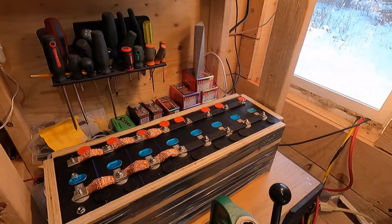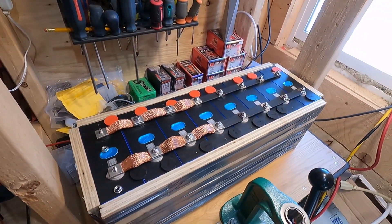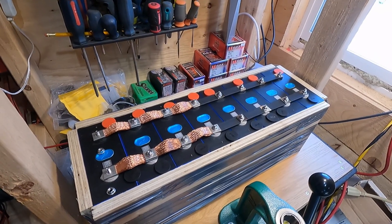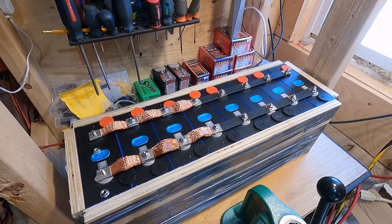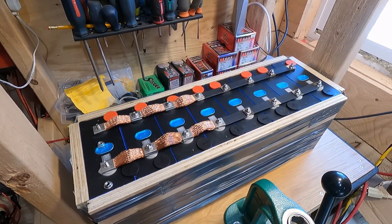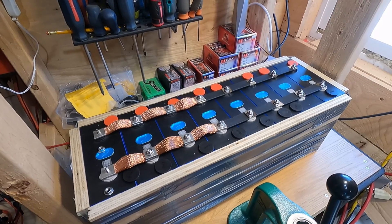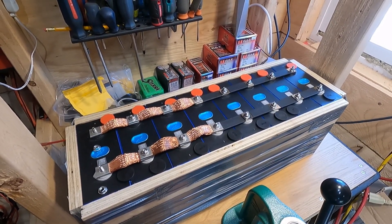Anyway, the time has finally arrived to begin the cycle of upgrades to the solar system. We're going to begin by top balancing all of the new cells that have arrived. These cells are rated for 3.2 volts. They have arrived from overseas with an average charge of 3.28 to 3.29 volts, which is to say brand new, fully charged.